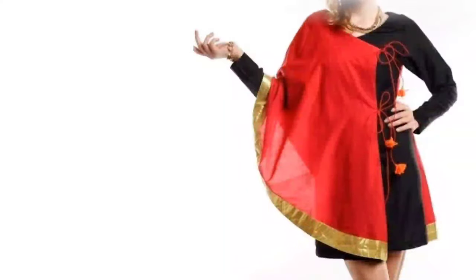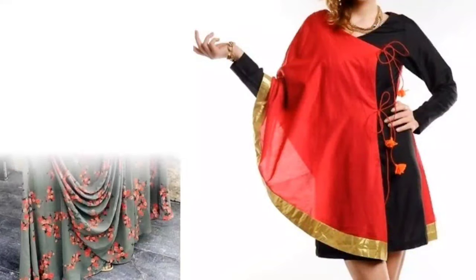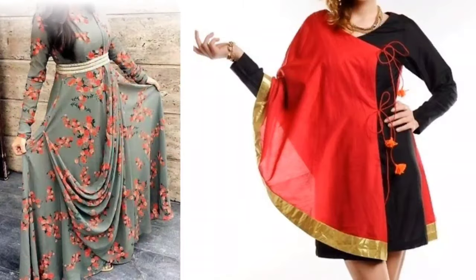Hi everyone, welcome to Sewing is Fun. Today in this video I'm going to show you some designer kurtis, so next time when you are going to prepare your own designer wear or giving it to your tailor, just keep in mind all these designs. So let's quickly get started.